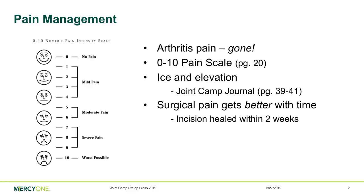We encourage you to use the Joint Camp Journal. Pages 39 to 41 in your book have charts for tracking exercises, pain medications, and ice and elevation. Movement helps — the first couple of movements might not feel great, but stiffness is a big factor in pain, so keep moving. For pain medications, it's much better to stay ahead of the pain than to play catch up — write down the name and the time you take each pain pill.